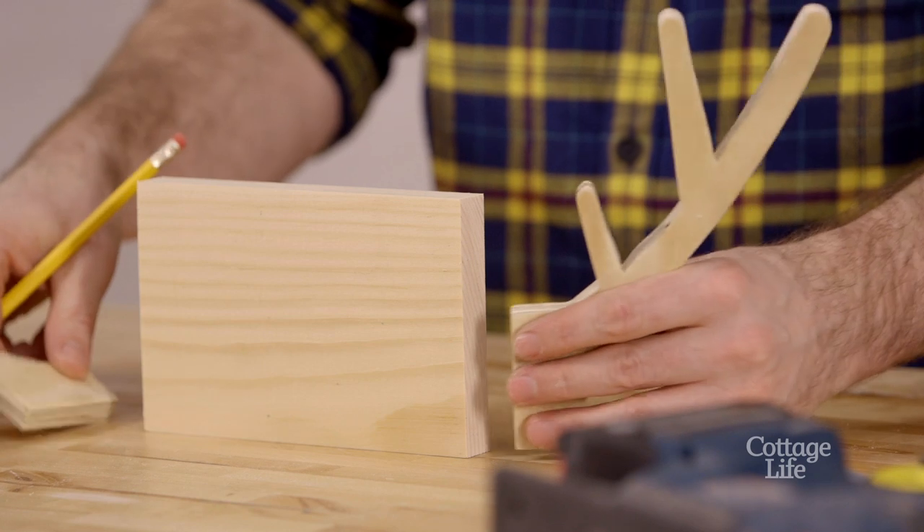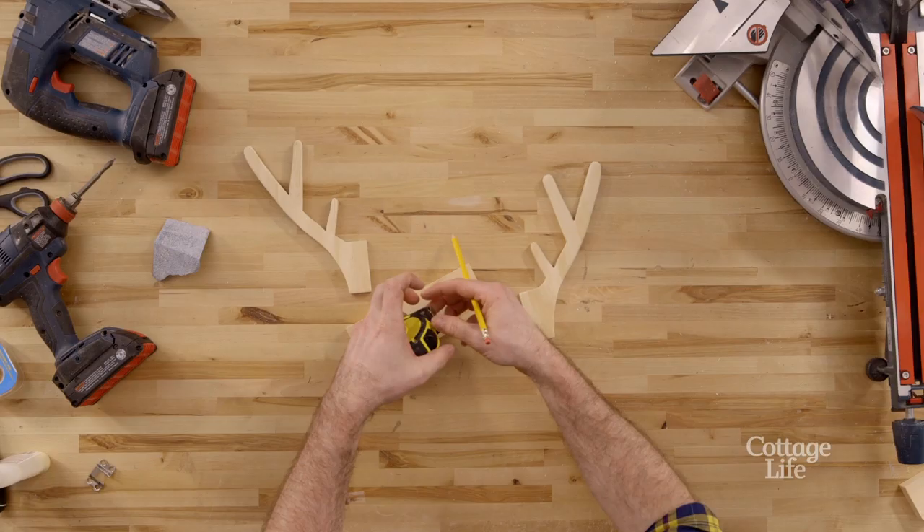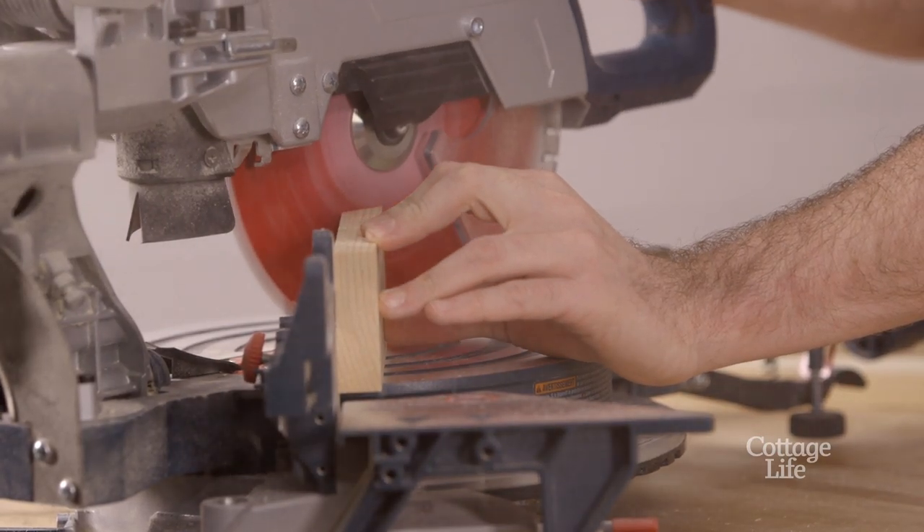To make sure the antlers sat perfectly flush with the base, I marked and measured a line at the top of the antlers, then cut the length to four and a half inches with 45 degree angles on each end.